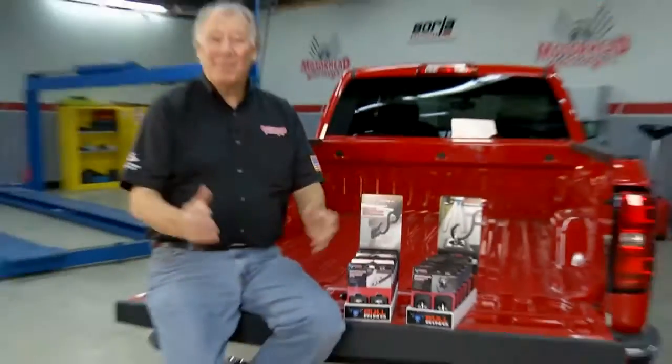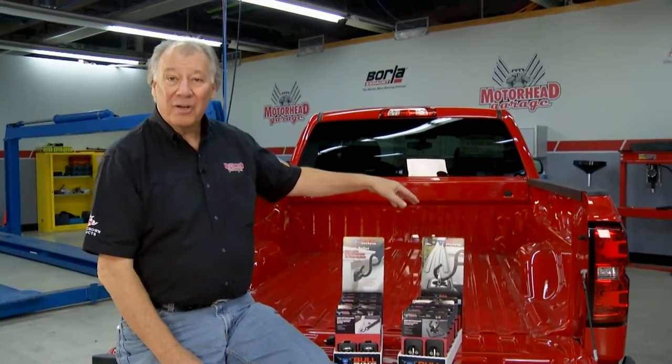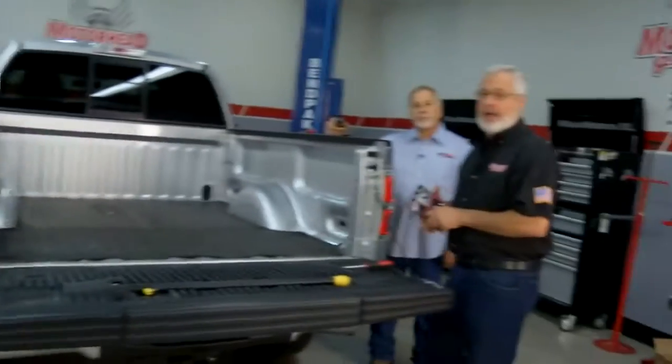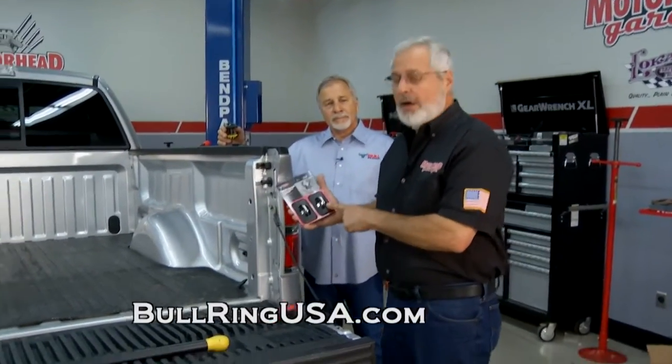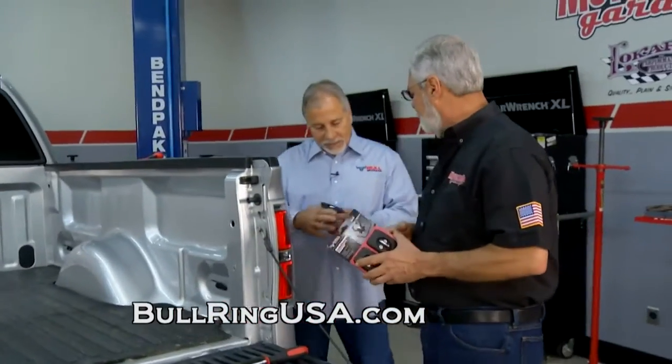Welcome back to Motorhead Garage. In keeping with our theme of making your truck more accessible, we've got something that will make it a lot easier to tie stuff down in your bed. When it comes to pickup trucks, you need a place to put your S hooks, straps, or bungee cords. We've got these from Bullring USA — let's show how they work.